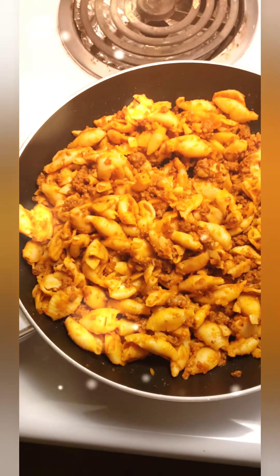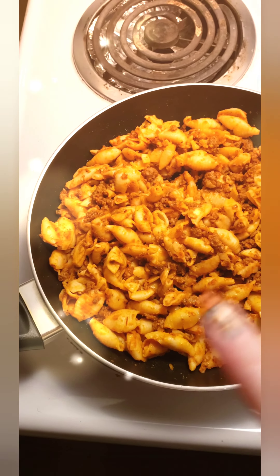Hi everybody, welcome to my kitchen vlog — a cooking vlog on Wednesdays between 6 and 8 p.m.